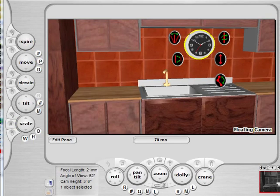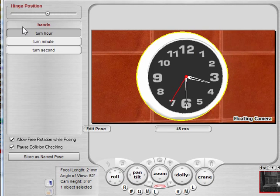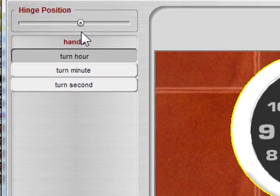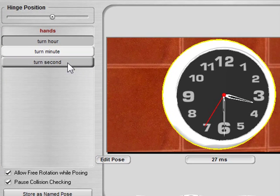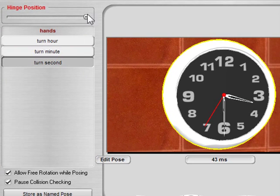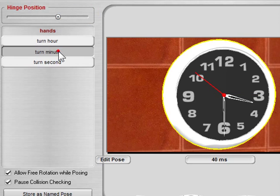In addition to the new posing controls for actors, we have new and improved posing for objects as well. For example, if I click the pose control orb for an object, I get this control panel over here — similar concept to the actors one — but I can then select which of the hinges I want and manipulate it that way.